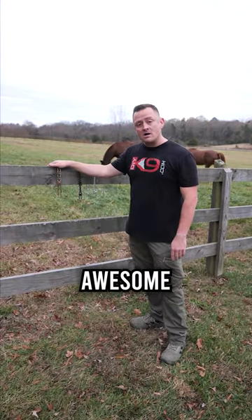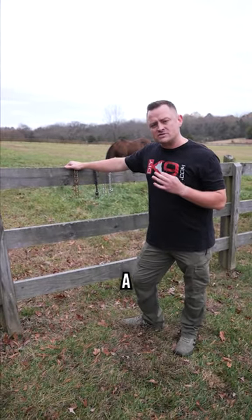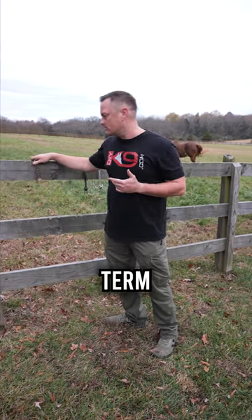Next, kerrigan. Kerrigan's awesome if your dog has skin allergies. My only problem with the kerrigan is it's a little bit of a softer metal, so it can bend and potentially fail you in long-term use.